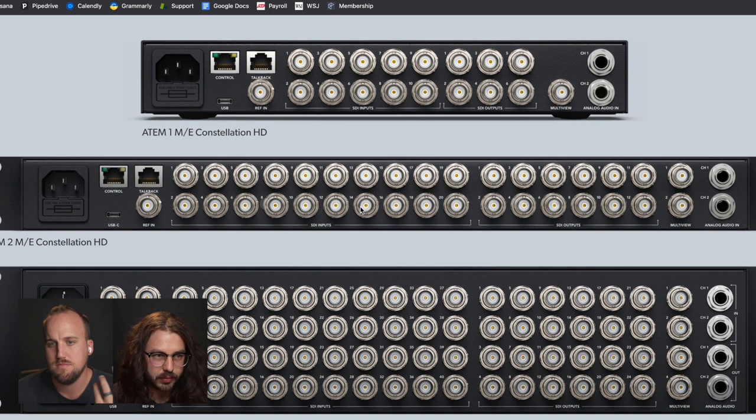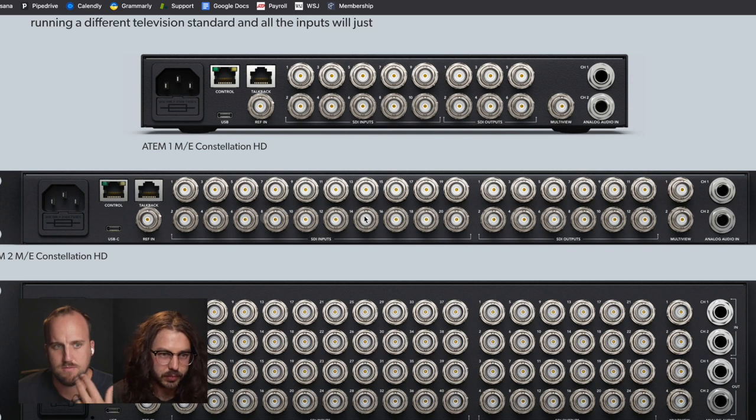For less than 10 grand you're getting two MEs. For folks trying to understand what's the point of a whole ME — basically you're going to have two different program output capabilities from this switcher. A use case I get excited about: you could have all your cameras and video sources like computers and ProPresenter going into your video switcher, and have one mix effect dedicated to your live stream — what people see online — and another mix effect dedicated to your in-room projection screens.